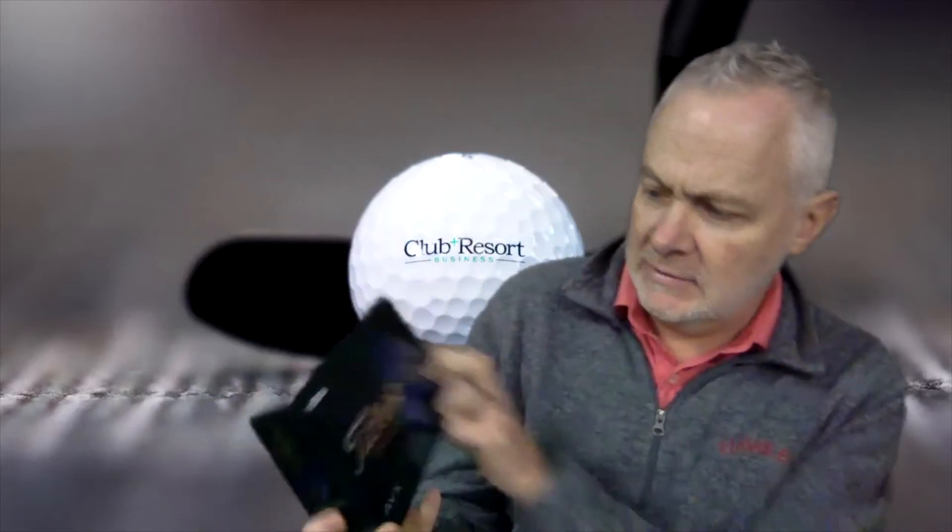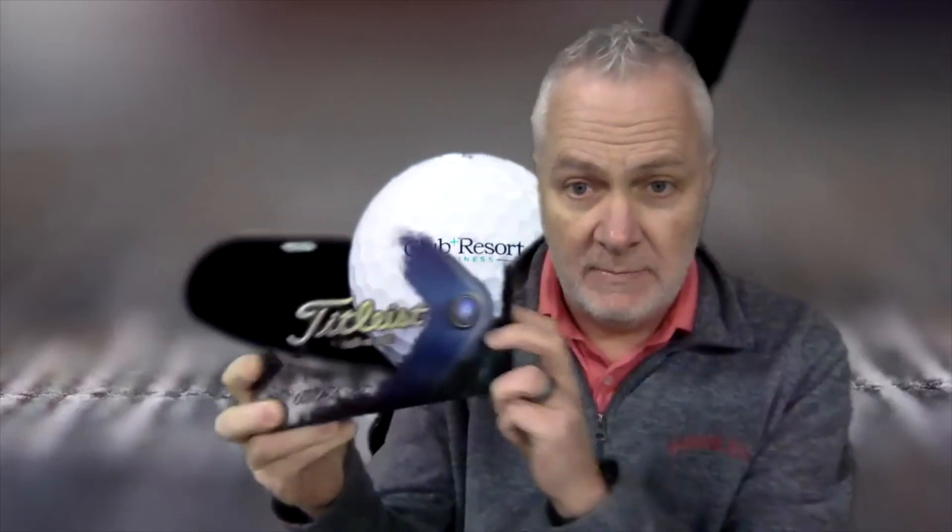Hello, I'm Rob Thomas with Club and Resort Business, and we have an unboxing today from Titleist. Titleist is due to come out with a new golf ball — the new AVX brand — and that's exactly what we have here. The green box is going to wreak havoc on the green screen behind me, but you get the idea. The AVX was first introduced in 2018 as an alternative to the flagship Pro V1 and Pro V1X — the ball everybody wants to play, Titleist's number one ball in golf. The AVX was an alternative to those very popular models.